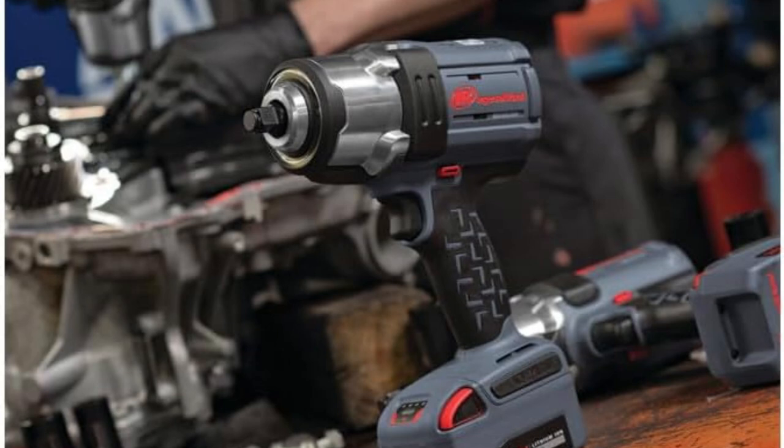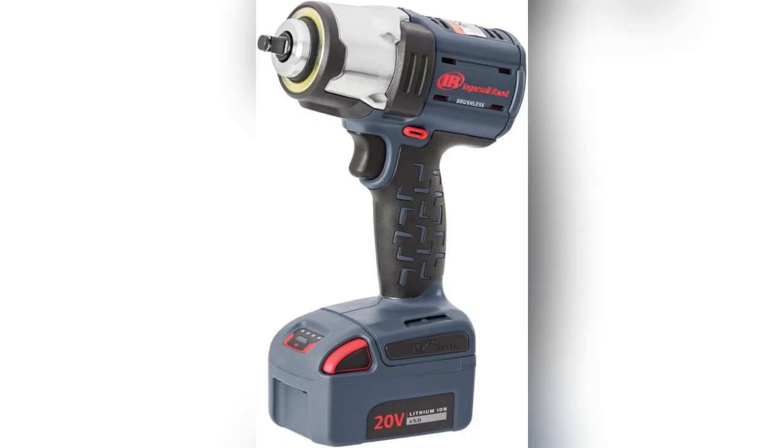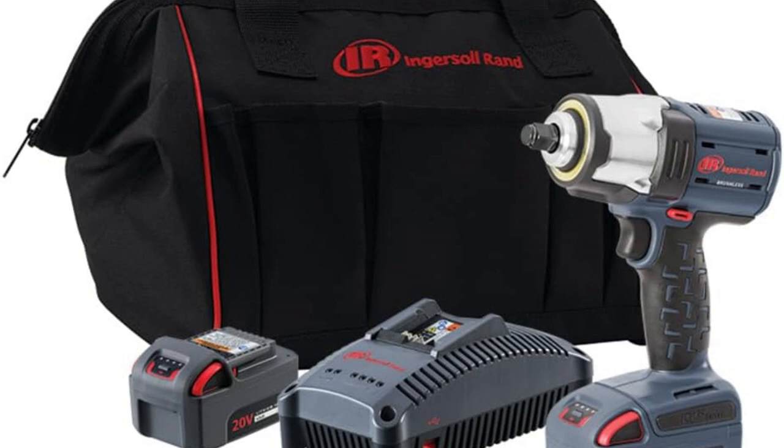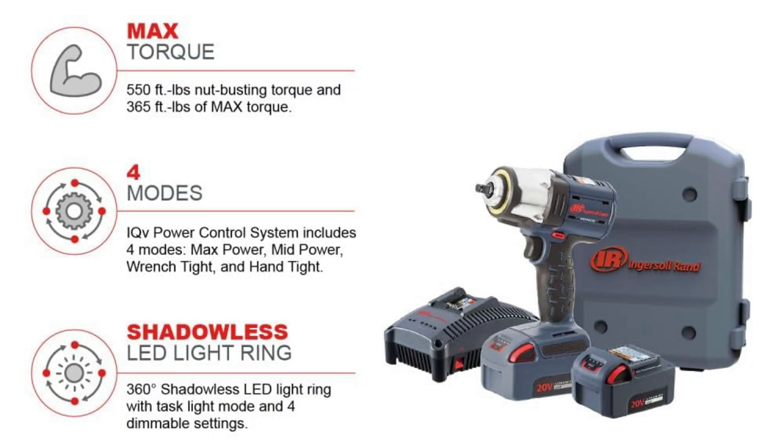Hey DIY fam! Ever had a moment where your tools just let you down? That was me — until I found Ingersoll Rand's IQV20 cordless air impact wrench and battery kit. Imagine this: 365 FT-LBS of torque in a lightweight cordless beast. Perfect for my garage and those tough construction gigs.